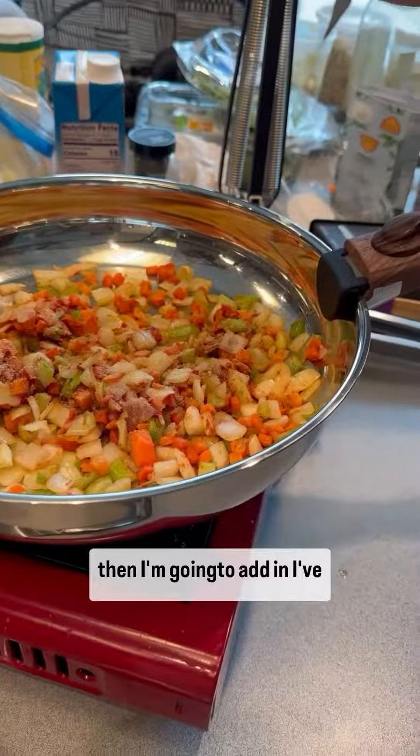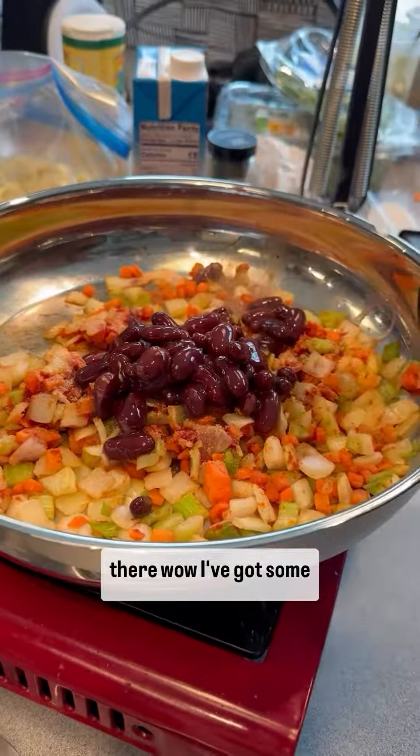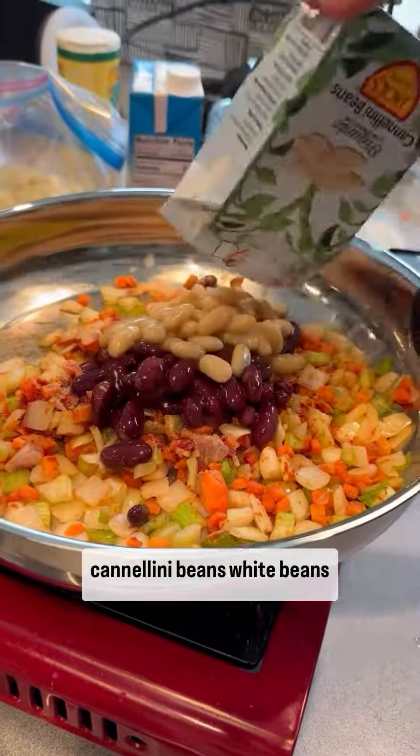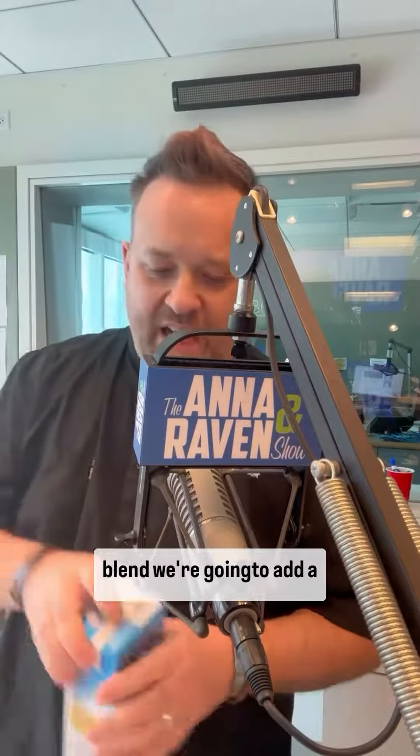Then I'm going to add in some kidney beans — I'm going to pop those in there. I've got some cannellini beans, some white beans right here. You could add a bunch of fresh herbs; to keep it simple for home cooks, I've got an Italian herb blend. We're going to add some vegetable stock here.